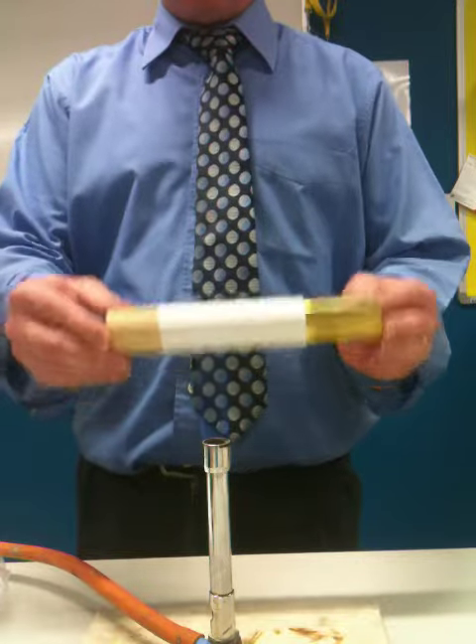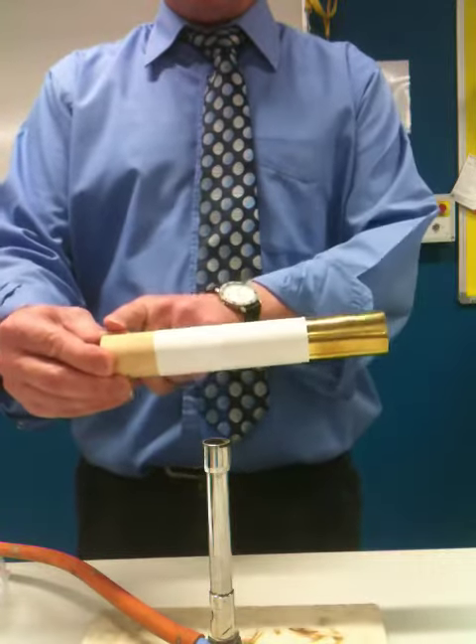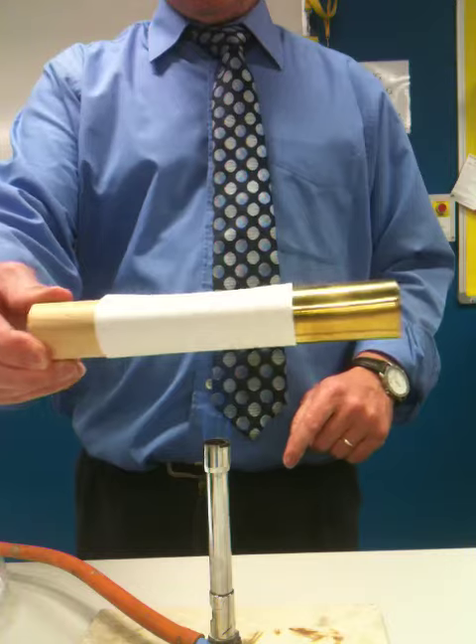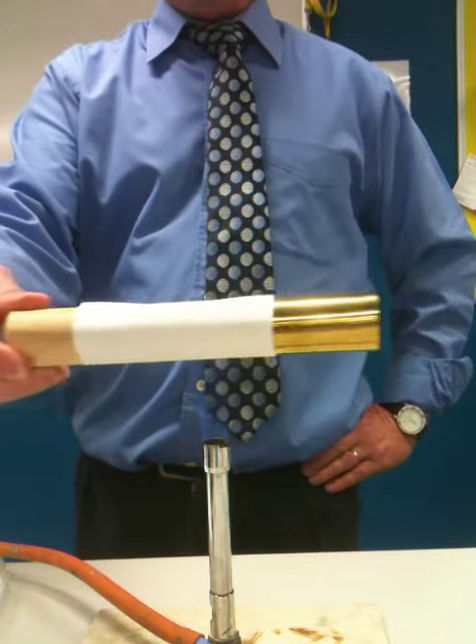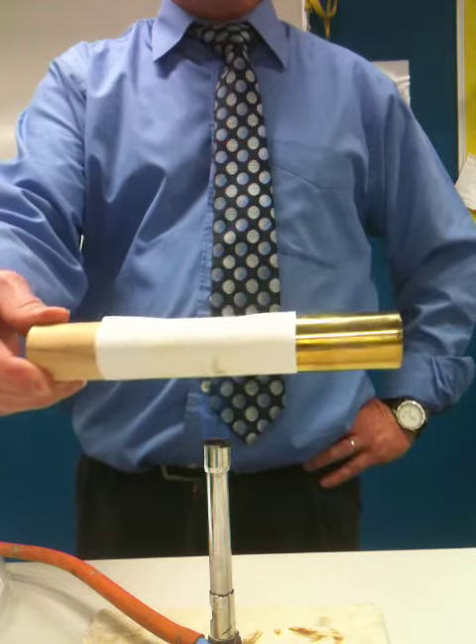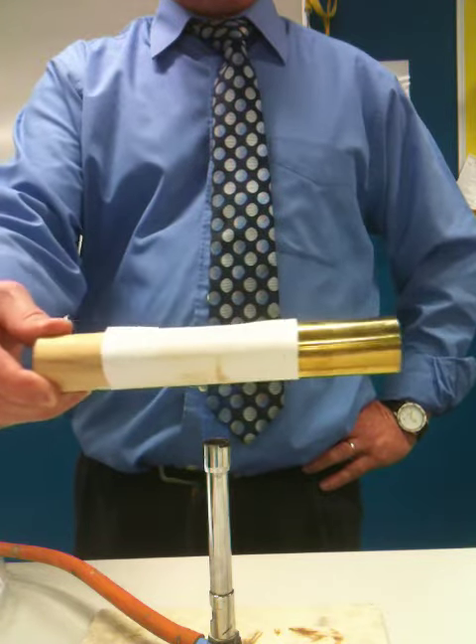I'm going to put it into the Bunsen burner flame and we want to see what happens. I'm just going to hold it by the wooden end, playing it across so there's both sides in the flame. Let's see what happens.